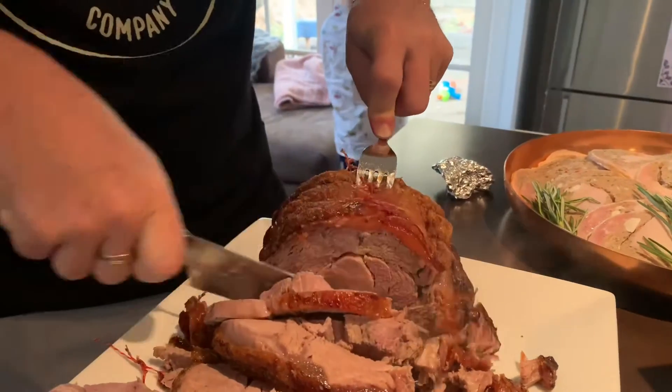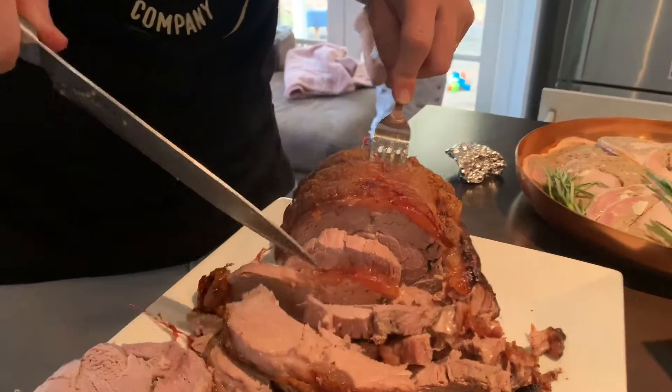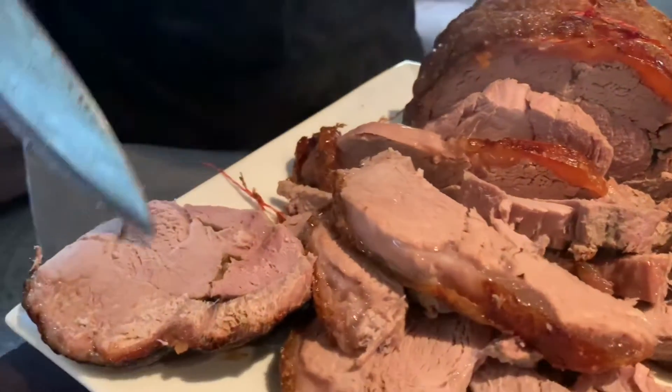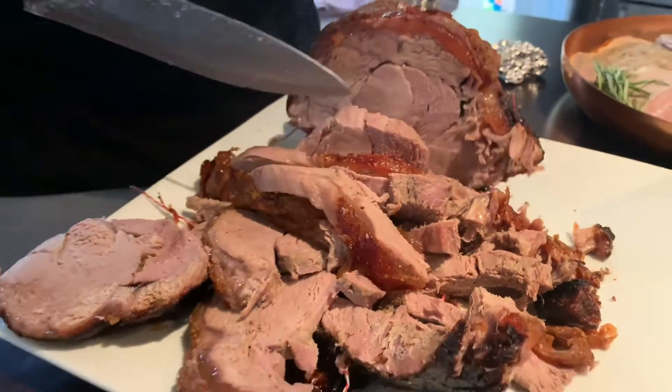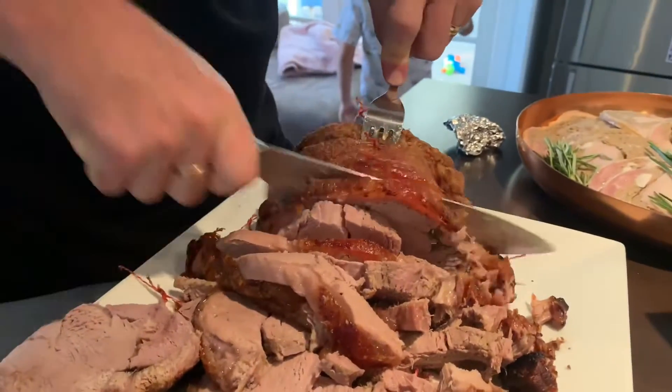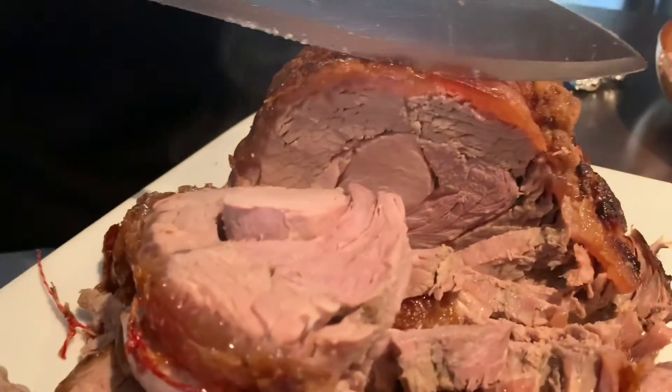Look at that. There you go — there's pork, that's beef, and that'll be lamb down the bottom there. Nice, all rolled together. It's fantastic. How good is it? Look at the layers!